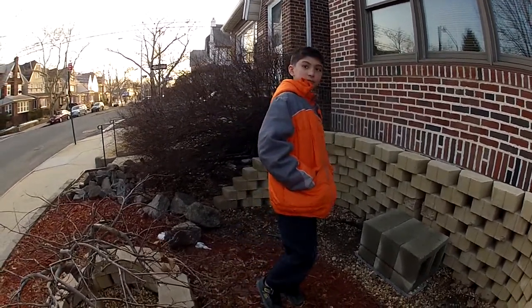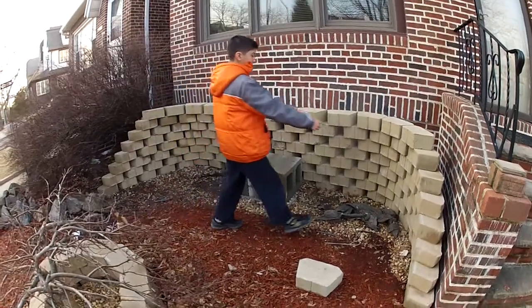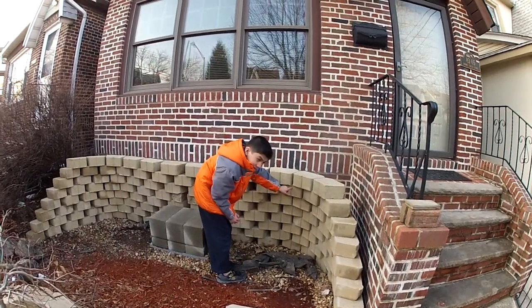This whole thing is going to be filled with soil, and I think we'll put some cinder block all the way up to the top.